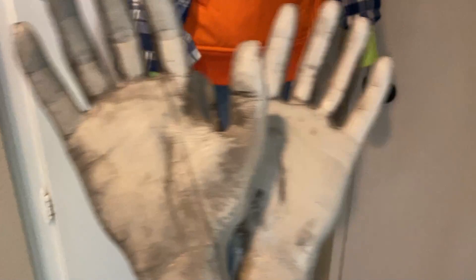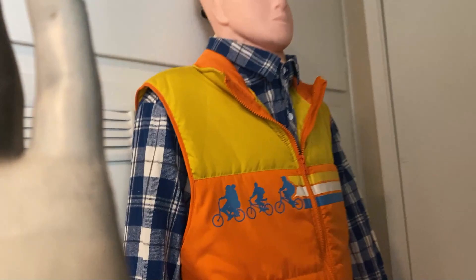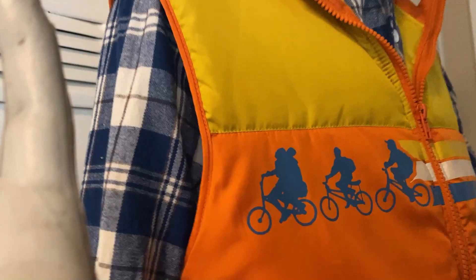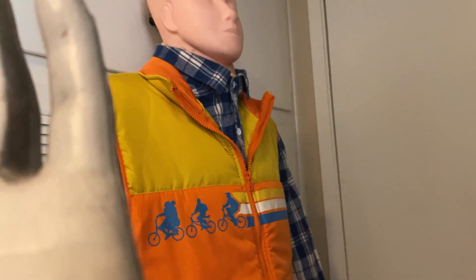I was so stoked to find a set of hands that were a left and a right — that's kind of rare to find at the dollar store or Dollar Tree. You can always find all lefts or all rights. I usually don't like buying things from the show; I'm a big garage sale or thrift store shopper. But I had such a hard time finding an 80s vest, so I bought the Stranger Things one, which is really cool. I bought it in my size so I could wear it.